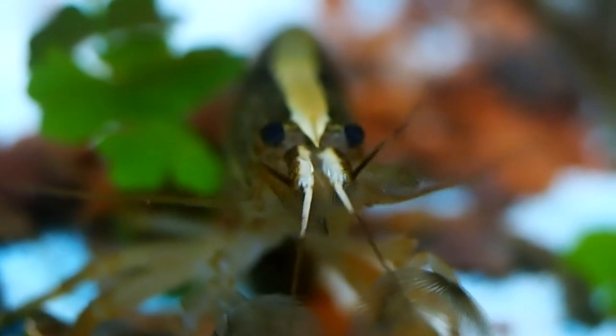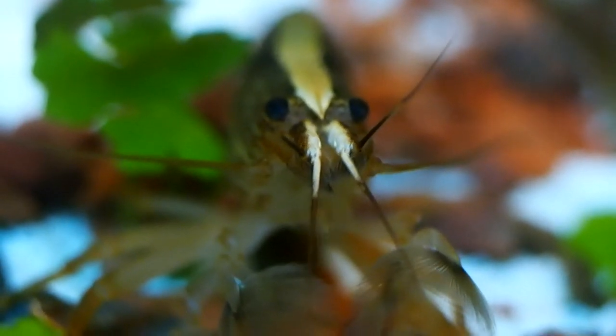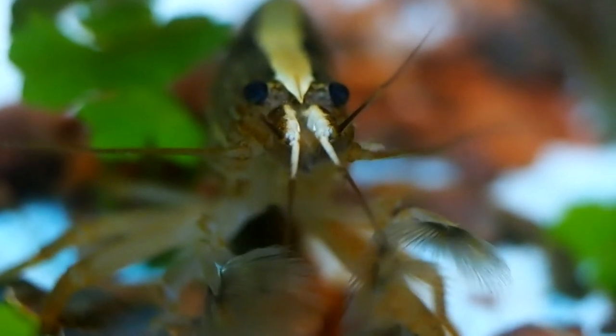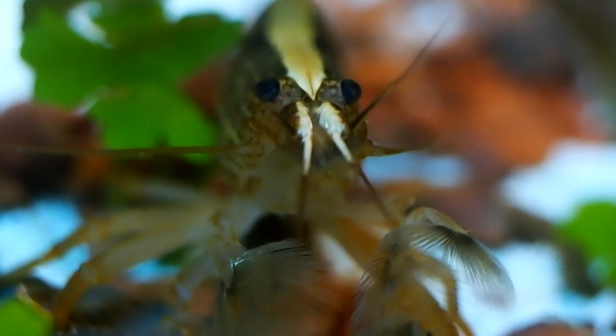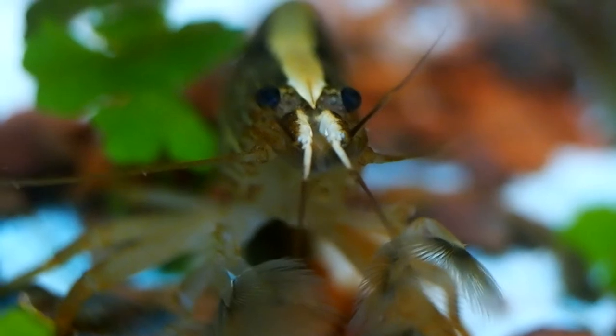You should also expect bamboo shrimps to molt every couple of months, with younger ones molting more often. Unfortunately, I don't have any video of this, as they usually molt first thing in the morning or overnight, and I then remove the molts within 24 hours. Some shrimp will eat their molt, but mine usually don't bother.